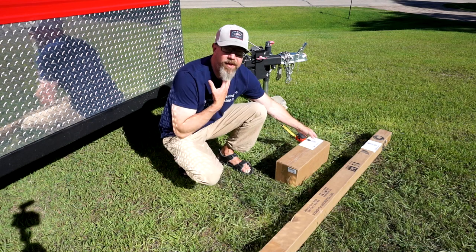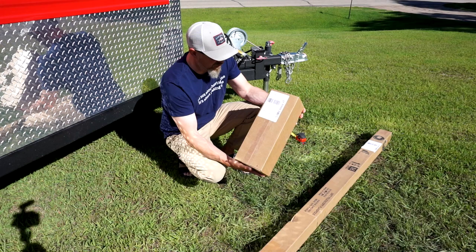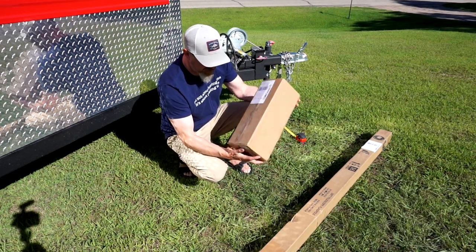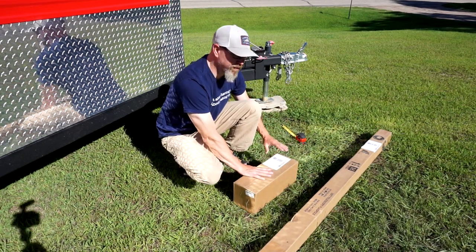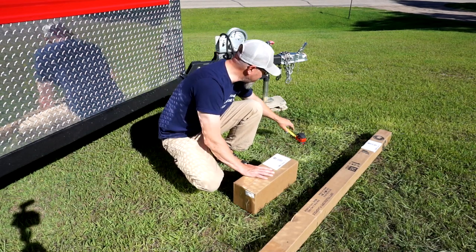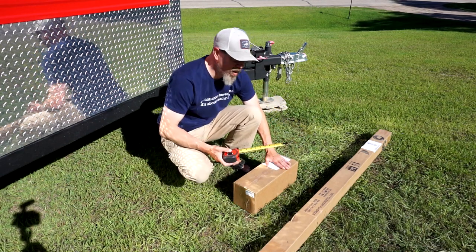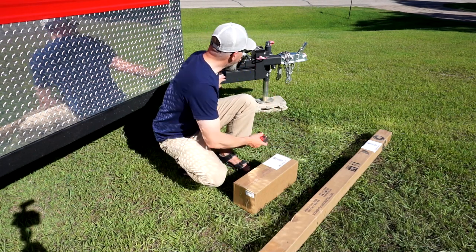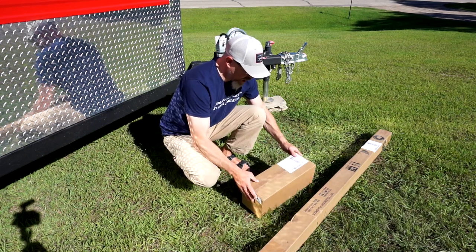So we're going to show you what the on-the-go flagpole mount is all about. When you get it delivered — if you're in the five-state region, usually it comes speedy delivery — this is what will show up. Before you order this particular flagpole mount, which is going to go on the tongue of the fish house, make sure to measure your tongue. This mount fits most tongues that are three to five inches, so go ahead and measure that up first. Once you know it will fit your fish house, you can go ahead and order.